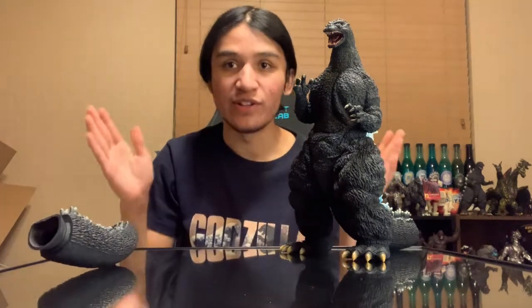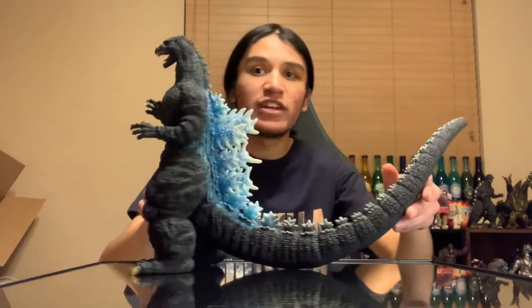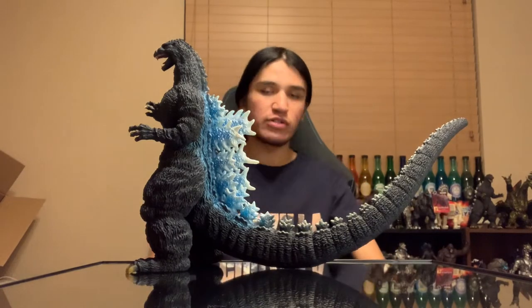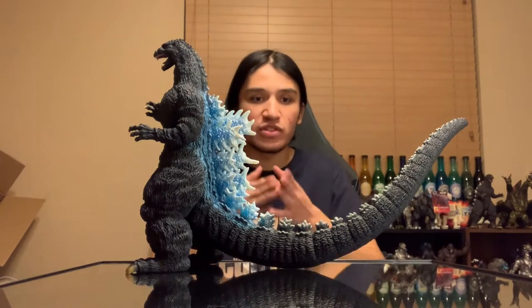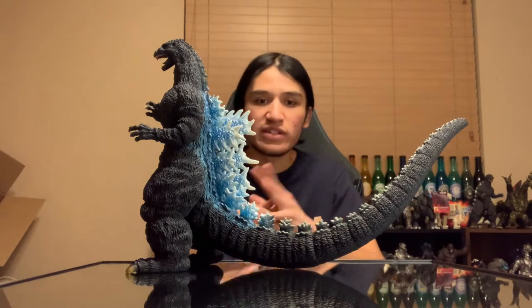So we're going to go ahead and get this guy assembled — this is going to be a jump cut here. Just give me one moment. We are back, and as you can see we have the tail fully assembled. Used the old hair dryer method — you know, just heat them up, then squeeze them in, and once it's done just let it cool off so it sits nice and tight.